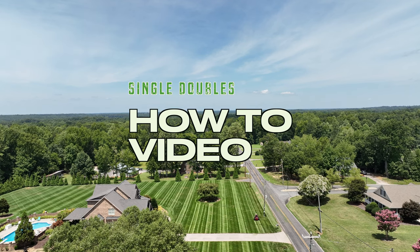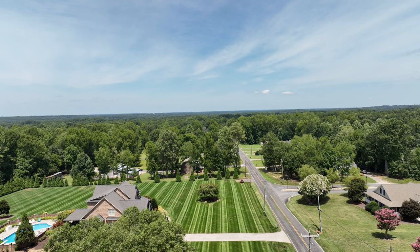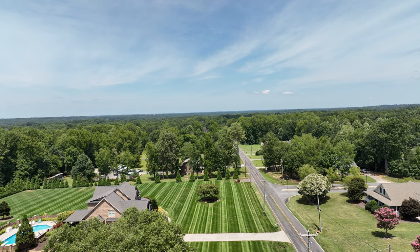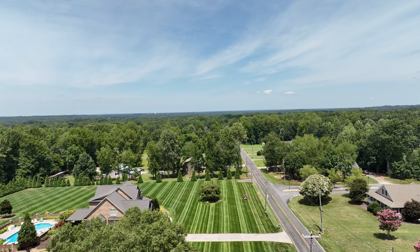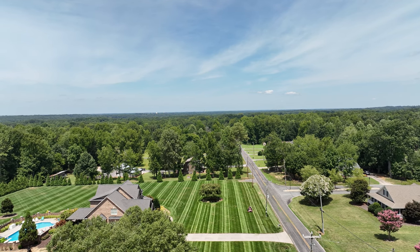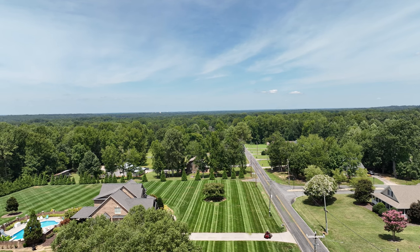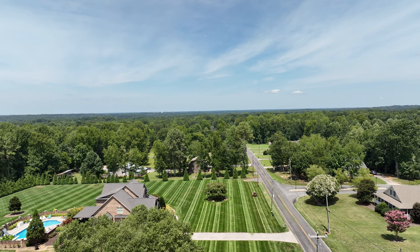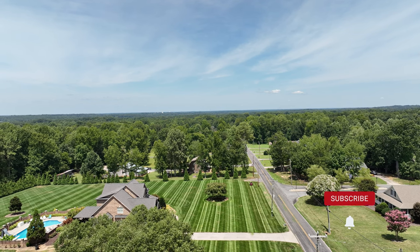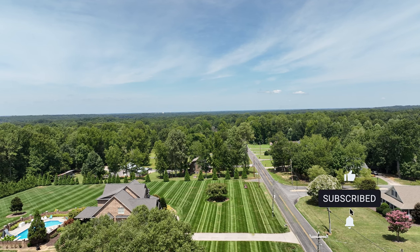This is how to mow the single-double stripe pattern. As you can see, heading down the first path, basically just like you would normally mow — stripes down and back would be your normal stripes. But for the single-doubles there's a lot of traffic, just warning you. You turn around and go back down your first stripe — that's your single. This is a rough pattern on turf.